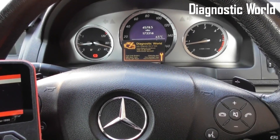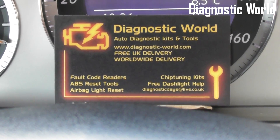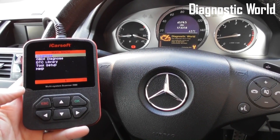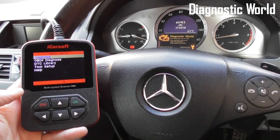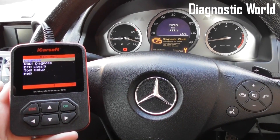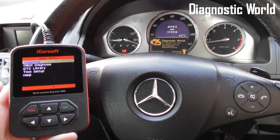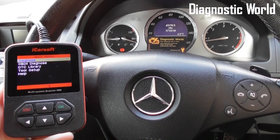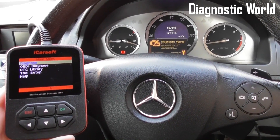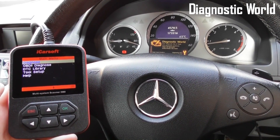The i980 is available at Diagnostic World — www.diagnostic-world.com. I'll post the links directly below the video to the ABS sensor and also the diagnostic kit. It's not just for ABS faults — you can diagnose faults in any other system like parking sensors, engine, glow plugs, airbags, transmission — you name it. It's an excellent little kit. Thanks for watching and I hope this helps.